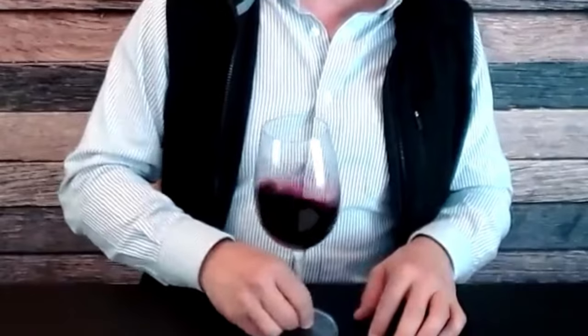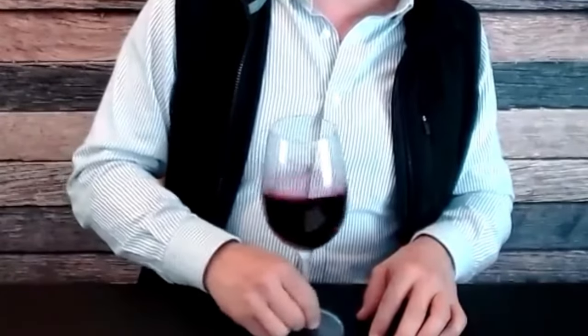Swirl the wine around in your glass to help aerate it and release more of those aromas. You can actually be pretty vigorous. I've just got a couple of ounces poured, so if you've got a full glass be a little more cautious. The trick is to hold the stem like a pencil and draw circles on a flat hard surface. If you get your elbow too involved, you start twirling it like a baton — and your neighbors won't appreciate that, especially with something dark and staining like Petit Syrah.